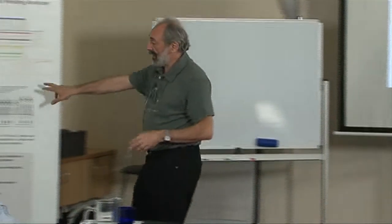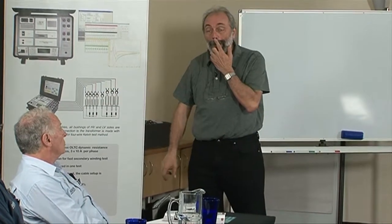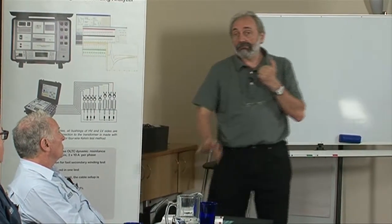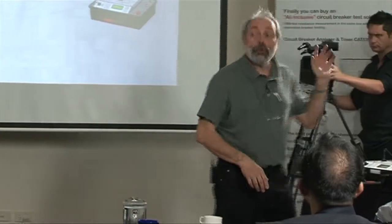This instrument uses the same set of cables. You connect them all to the bushings and just press the button. The instrument does everything. I'll show you how a little later.